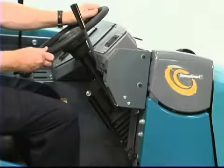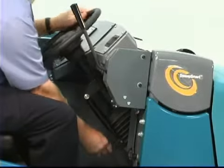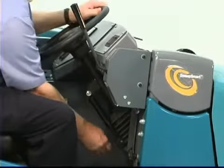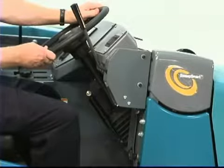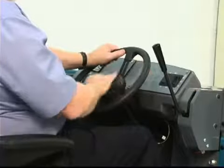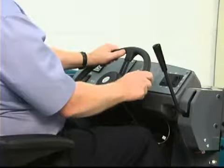The steering wheel can be adjusted for operator comfort. Press on the adjustment lever and position the steering wheel. When the lever is released, the steering wheel will lock into position.